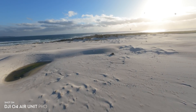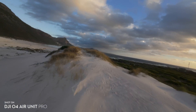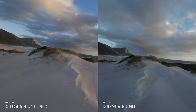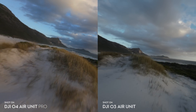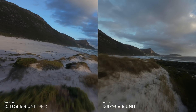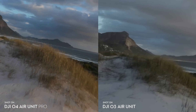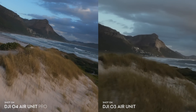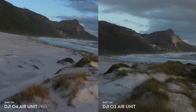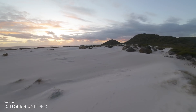This is a stabilized and graded shot from the O4 Air Unit Pro and I'm really impressed with the image. This is from the O3 Air Unit — the lighting was slightly different but we can still compare them side by side. The O4 Air Unit Pro definitely has a bit of a sharper image and less noise. When we zoom in to 300%, look at the grass and the mountain in the background — there is quite a lot more detail retained in the O4 Air Unit Pro.